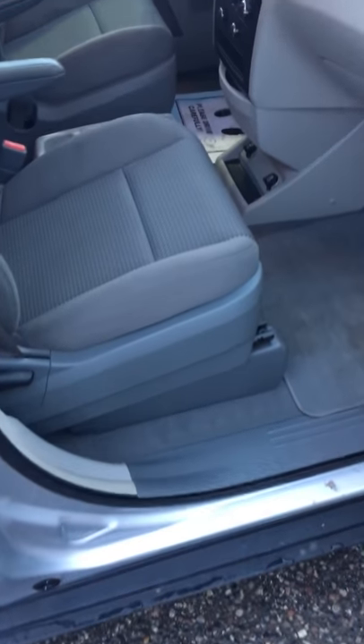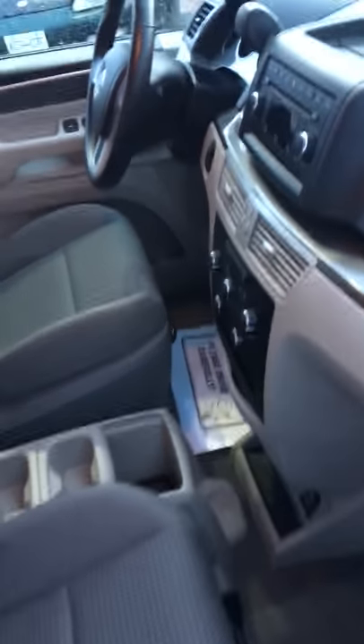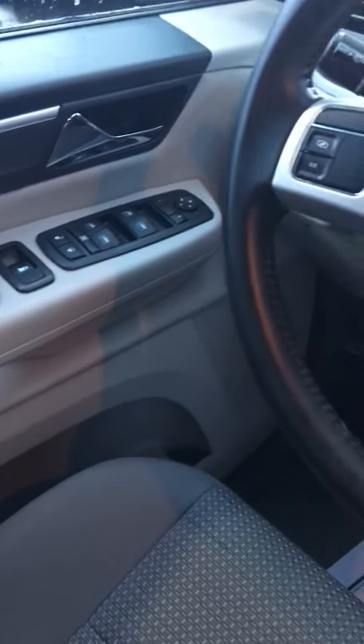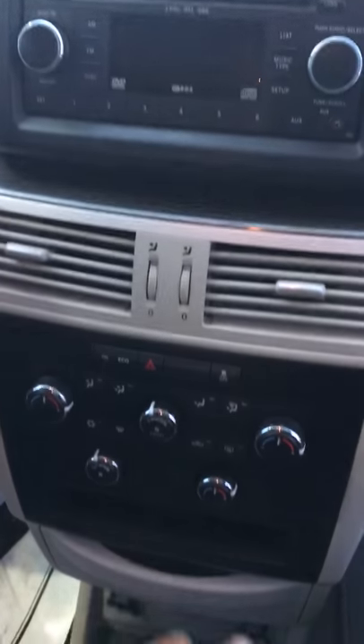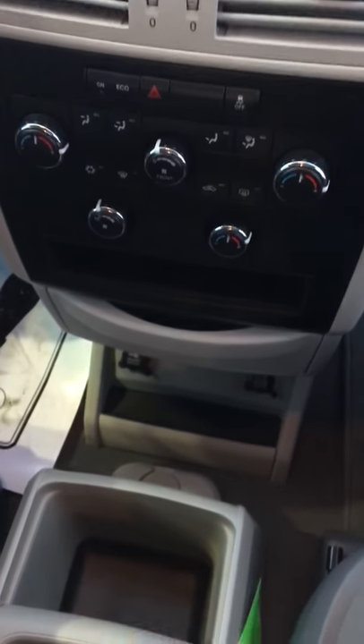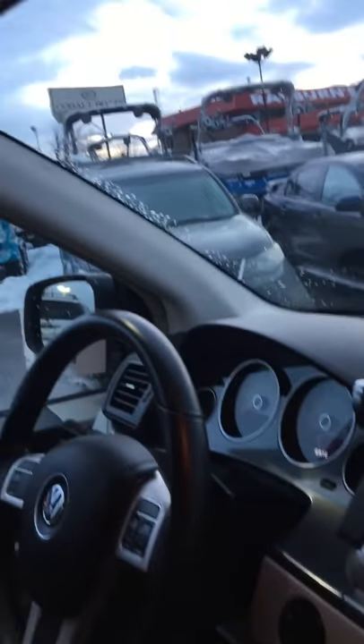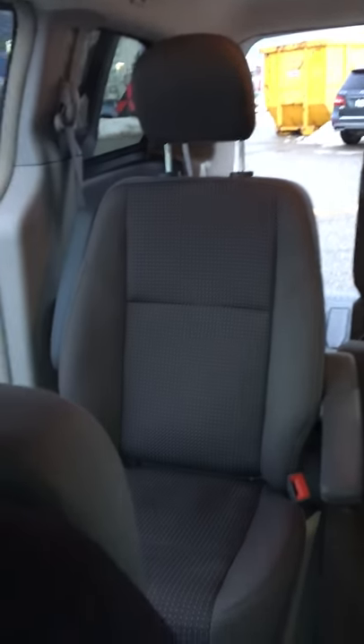Tri-zone climate control, things of this nature. Getting into the front of the vehicle — power windows, power locks, power mirrors, all pretty standardized stuff. Where it gets a little bit different is you do see the stereo-mounted cruise controls. You've got your power mirrors, power locks, AM/FM radio, Bluetooth capability, tri-zone climate control as I showed you. A couple ports down there for cell phones or whatever else you need. I'll try to give you a shot of the overall unit here. Extremely well taken care of.